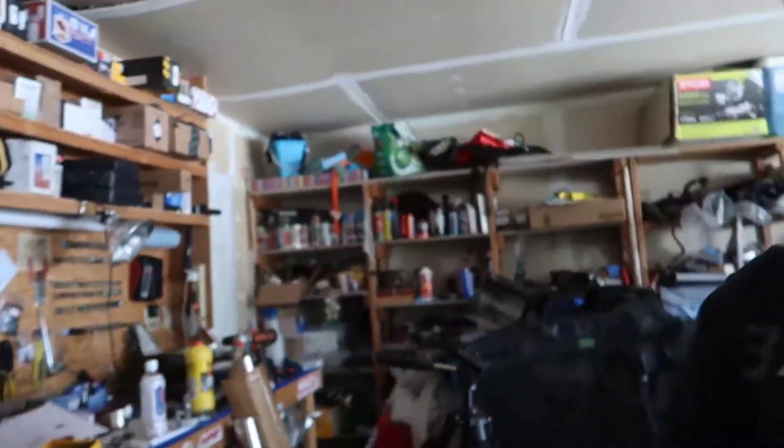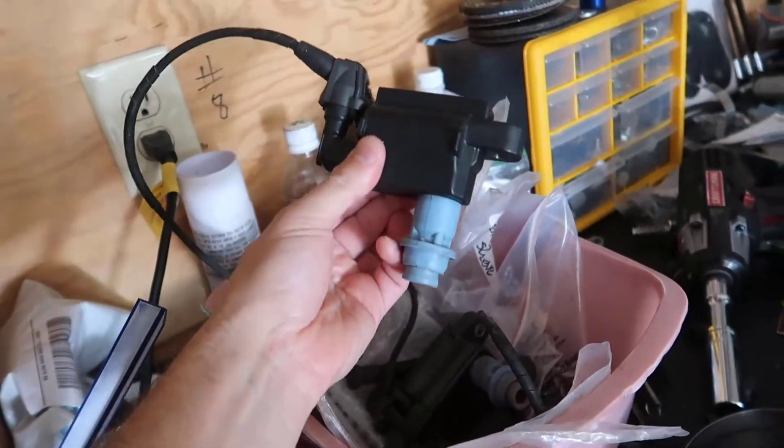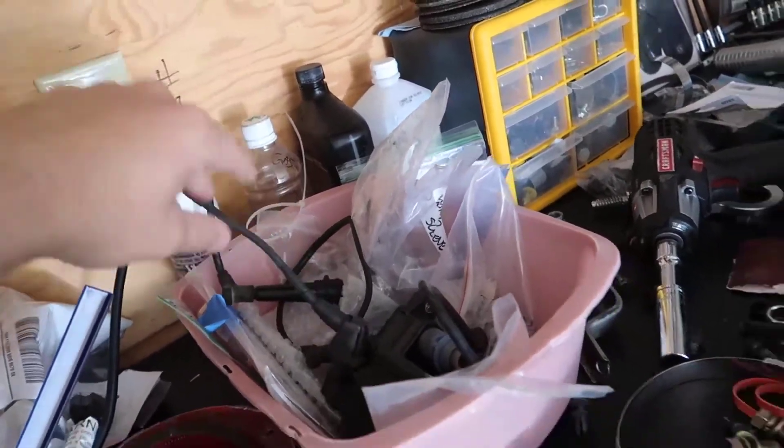In my last video, this car didn't run when I tried to start it for the first time - the problem was no spark. The OEM 2JZ GE coils from a Lexus use wasted spark, where the number of ports used is half the number of cylinders. It fires cylinders 1 and 6 together, 2 and 5 together, and 3 and 4 together.